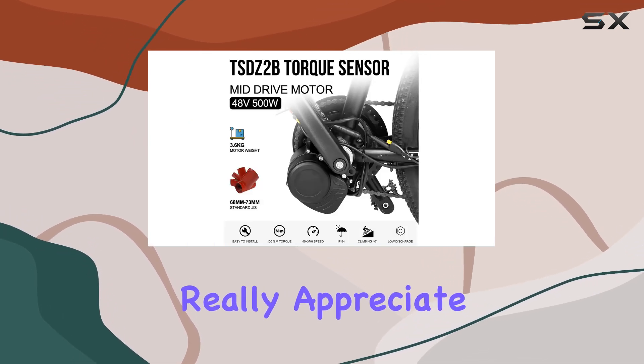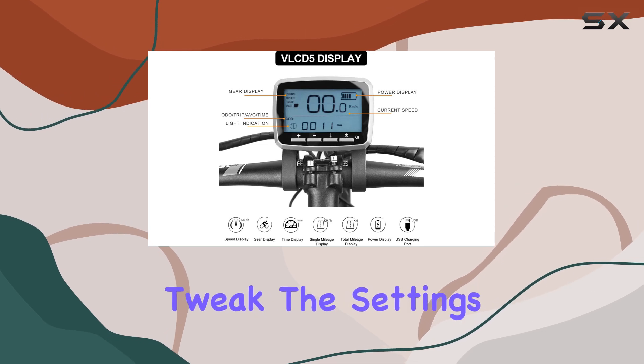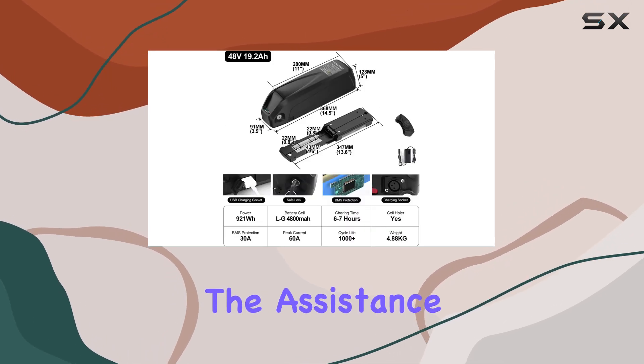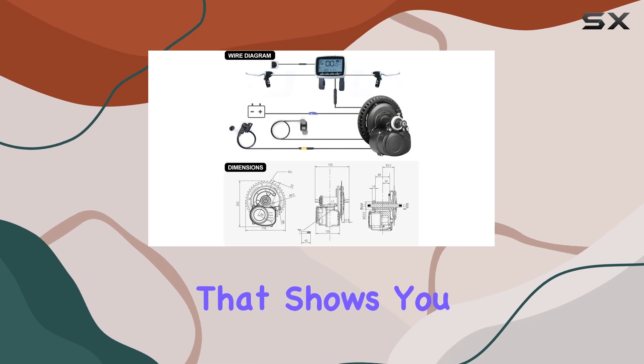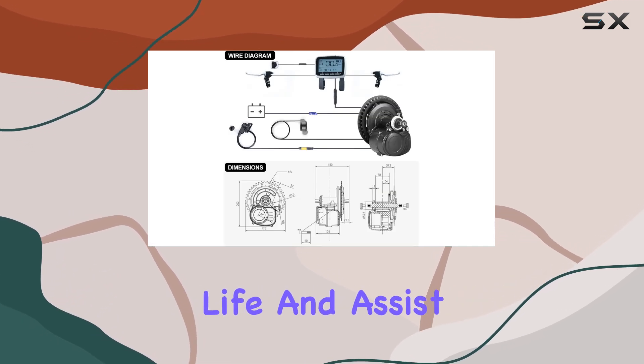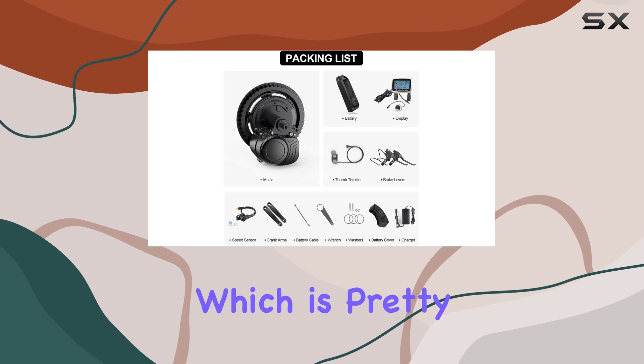One thing I really appreciate about this kit is how customizable it is. You can tweak the settings to really fine-tune the assistance level and how the motor responds. It's got an LCD display that shows you your speed, battery life, and assist level. You can even program it with different riding modes, which is pretty cool.